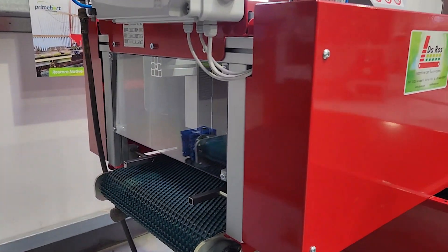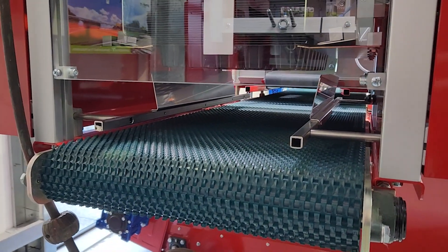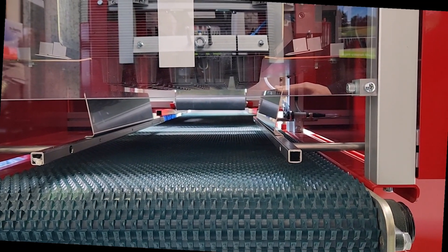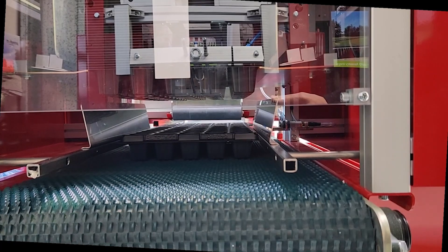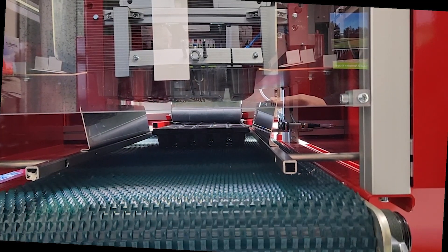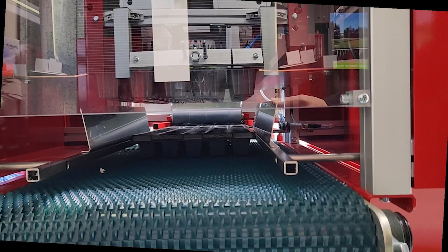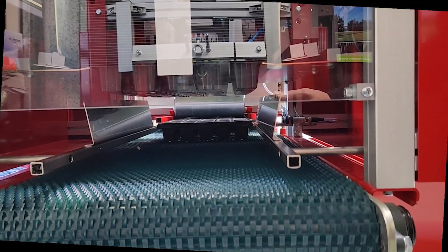Here we have the DC500 D-stacker from Daros and I'm just going to press the start button so you can see the trays being loaded onto the RS7 tray filler. As the trays drop down and enter the conveyor belt, they move down to the tray filler to be filled. And as the space clears underneath the D-stacker, it'll drop another tray and keep the line full.